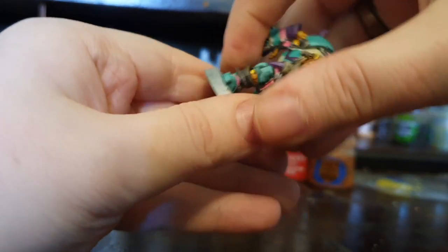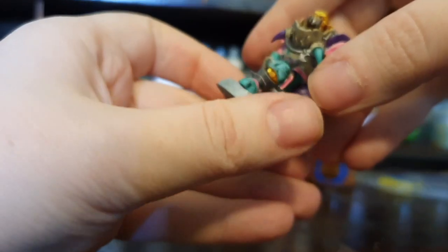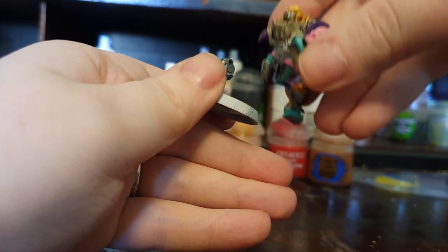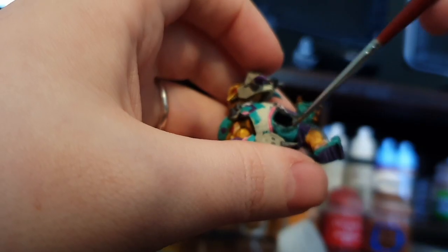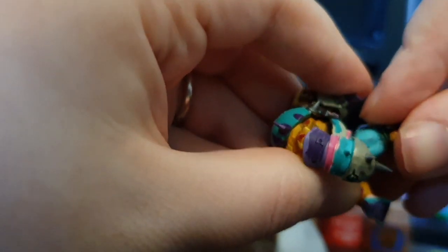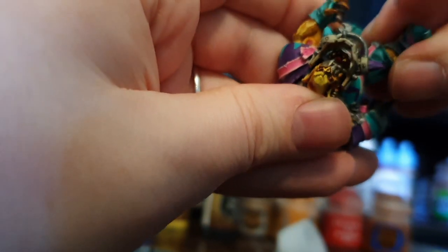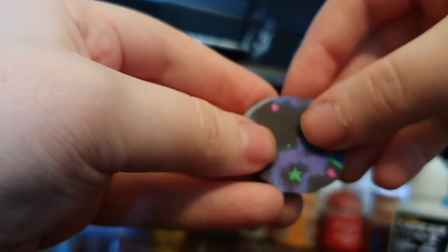The next step is to take your orc off his temporary base, and as you can see I made a horrible mistake when trying to snap mine off — broke his leg off. My orc was very mad. He had to be sent to emergency surgery at the orc ICU and is going to be in recovery while we finish up this base. Don't worry though — we have talented surgeons who know how to apply plastic glue to salvage the patient so he can play Blood Bowl again.